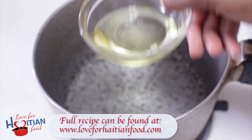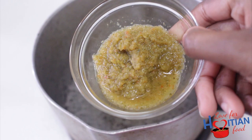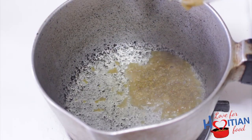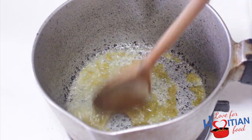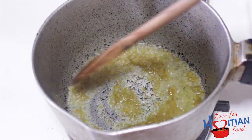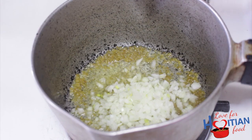On a medium flame, add oil and ippies and sauté together for a little bit. Next, add onions, tomatoes, smoked herring and mix.